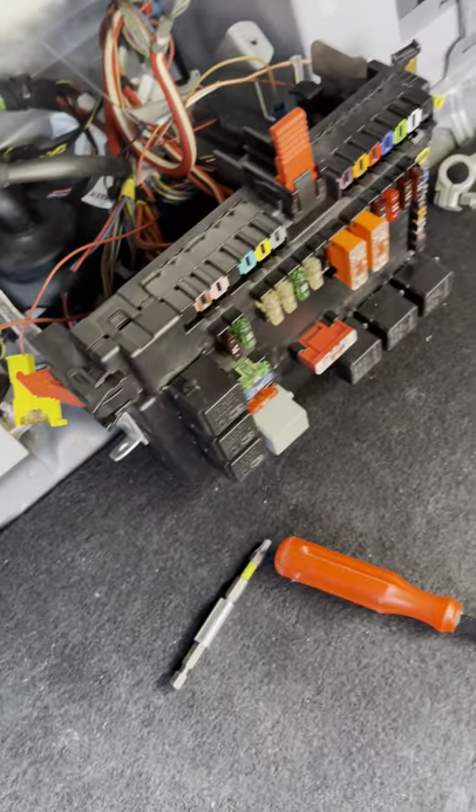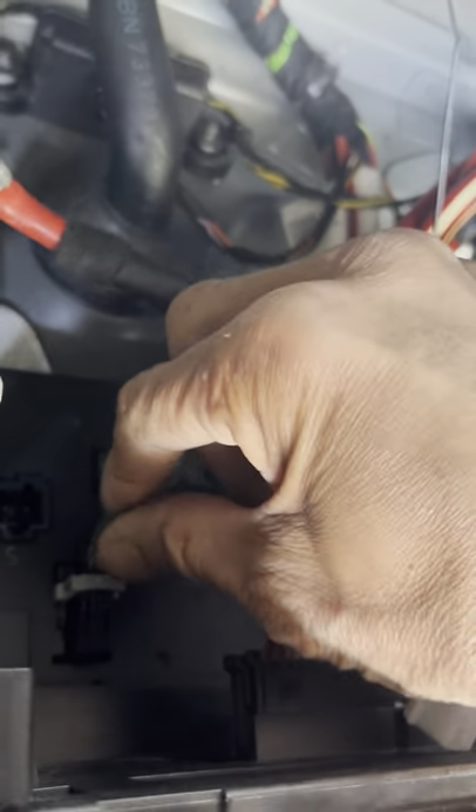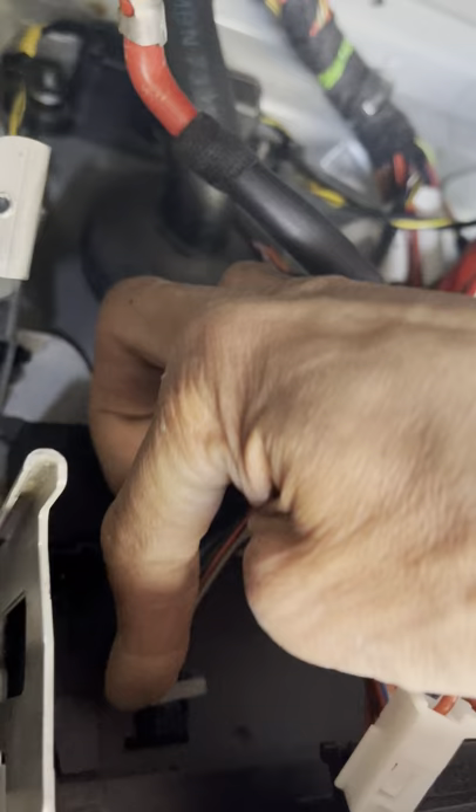What you want to do next - once you have the fuse box lying flat - is start unplugging these wires. Start with this one, then these ones. You have to press this down all the way and it should come up. There, that one - go to the next one, push that down and move all the way down, push this all the way down.